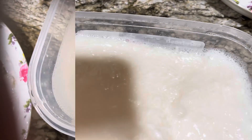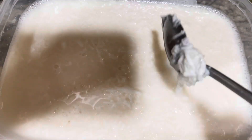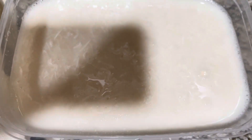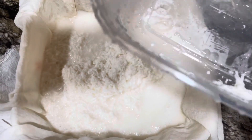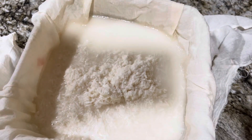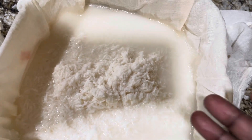This produces a starchy liquid. I'm using a cheesecloth to strain it. Open it up and squeeze — this is the process to get the water and starch out of the cassava.